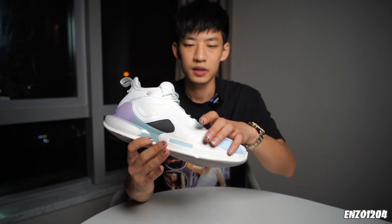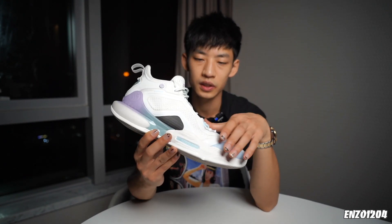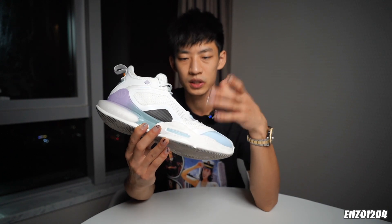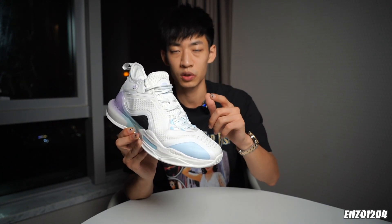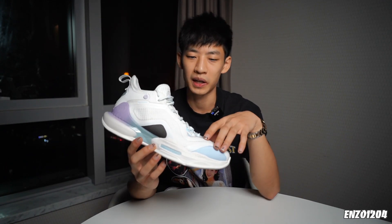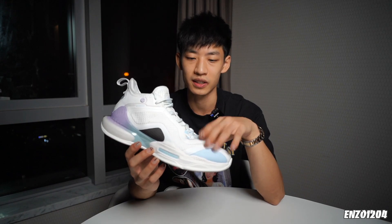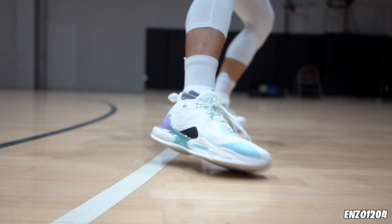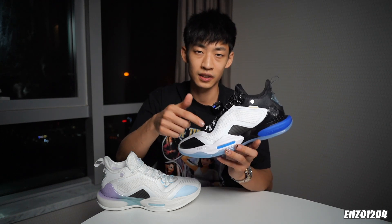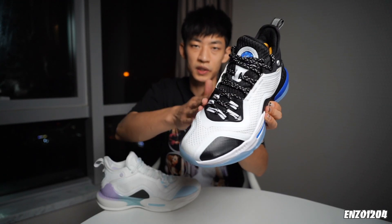后跟里面还有硬质的港宝。动态鞋带孔上面接的是两个鞋带孔，并且鞋带孔比较小，也没有用金属圆环，和鞋带的摩擦力就比较大，所以上面系紧之后是完全不会松脱的，完全不用担心中段和后跟在剧烈变向时会出现扭转。到了前掌，鞋头两边的支撑还是不错的，内侧有热熔加上橡胶上翻，外侧也有中底上翻加上热熔护翼，但在动态包裹的部分，鞋面还是有点偏软。